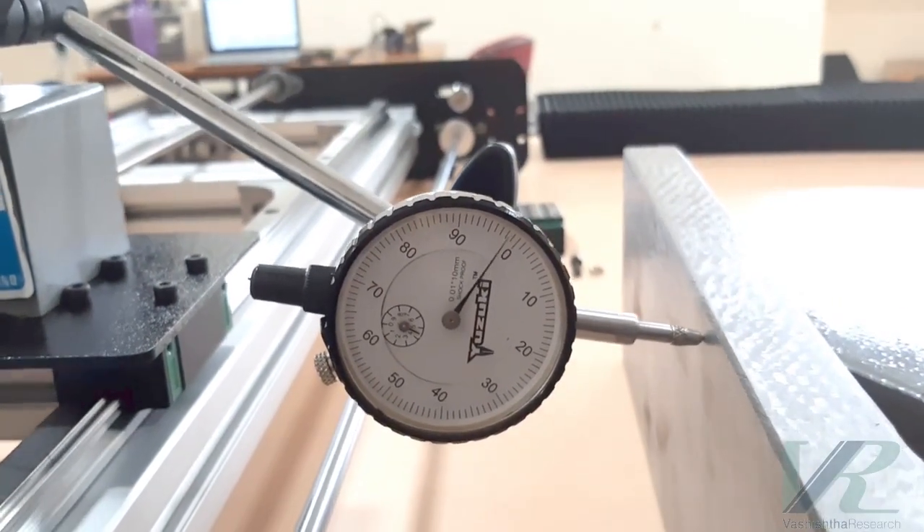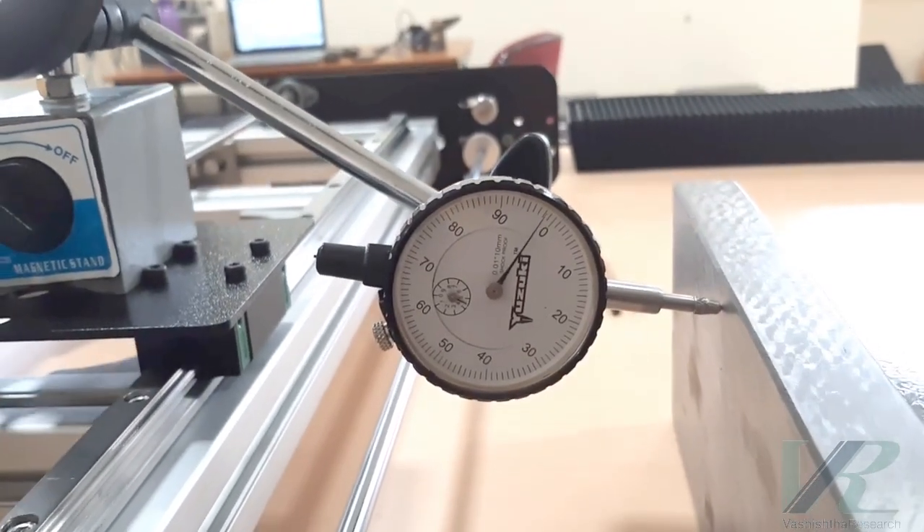Here we are performing metrology to adjust the straightness using a dial gauge and a precision square.